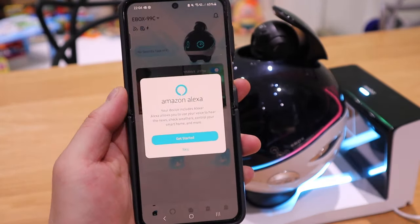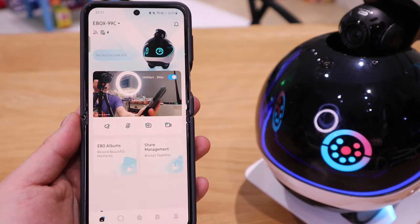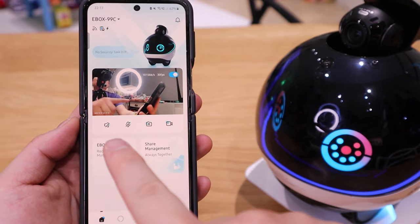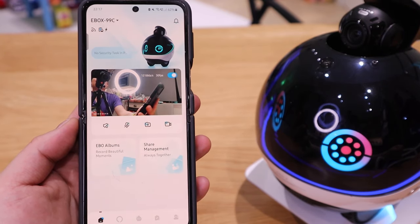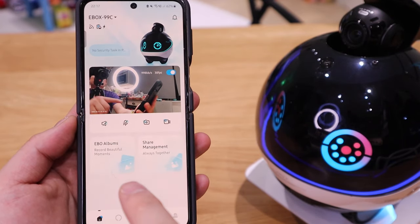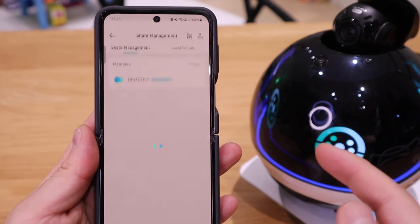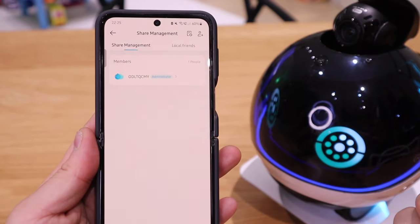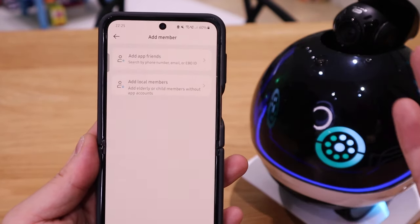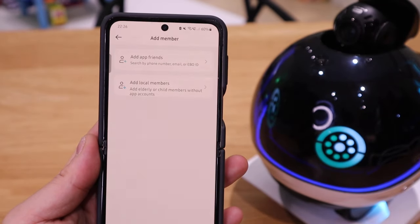That's all connected — we've got a celebration to confirm. Now we could set up the Amazon Alexa on it. So this is the main page of Evo-X. You can see the model number is 99C for mine. The microphone and speaker are disabled, but the camera and video are on — that's why you can see the camera view here. We've got the Evo albums and share management as well. You can click on that and add local friends.